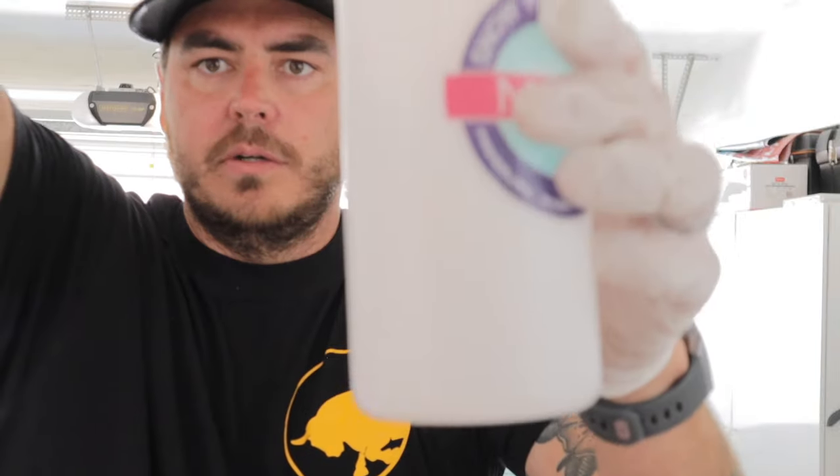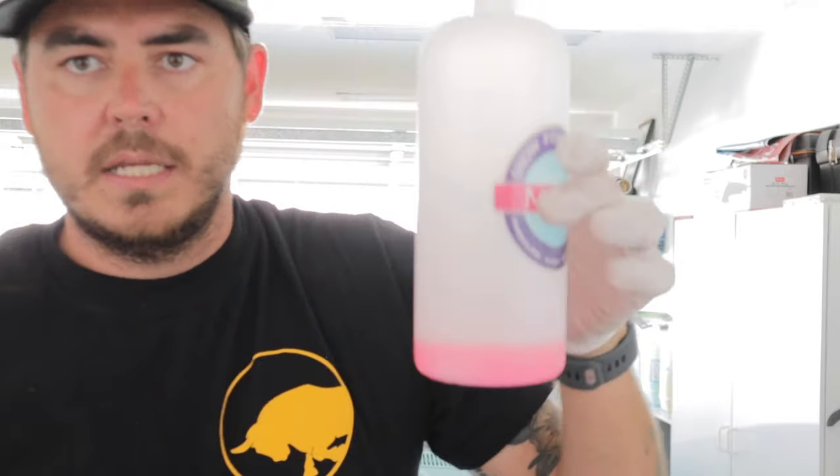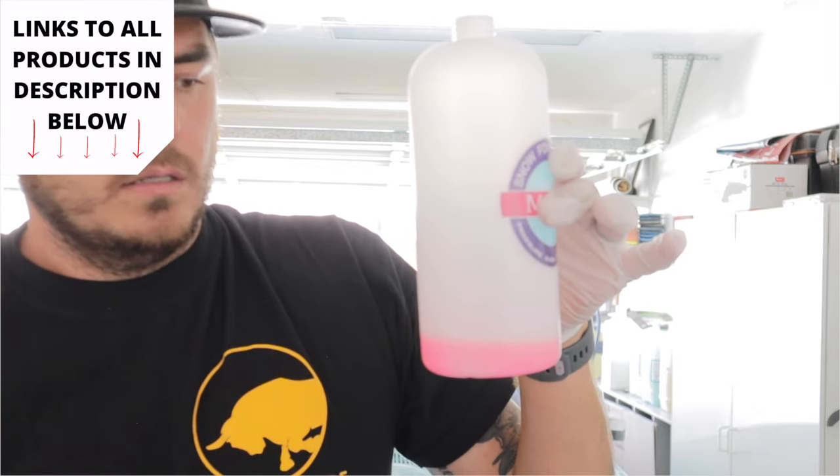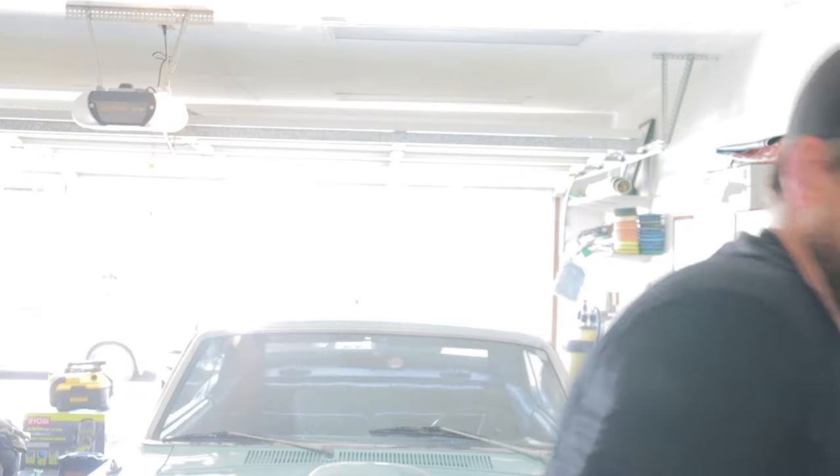So here's my foam cannon, and basically all I'll do is just give it a squirt till about there. That is it — that's all the soap I use, and the rest is all water.